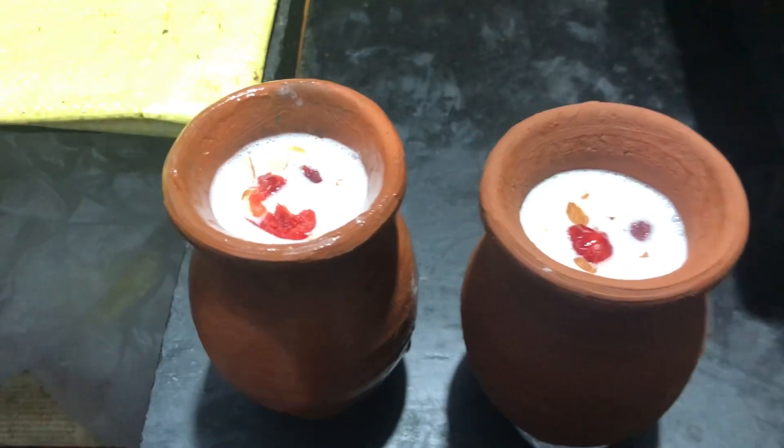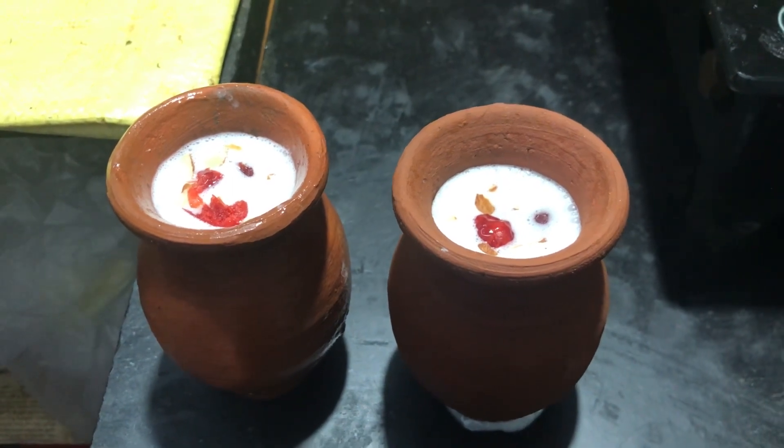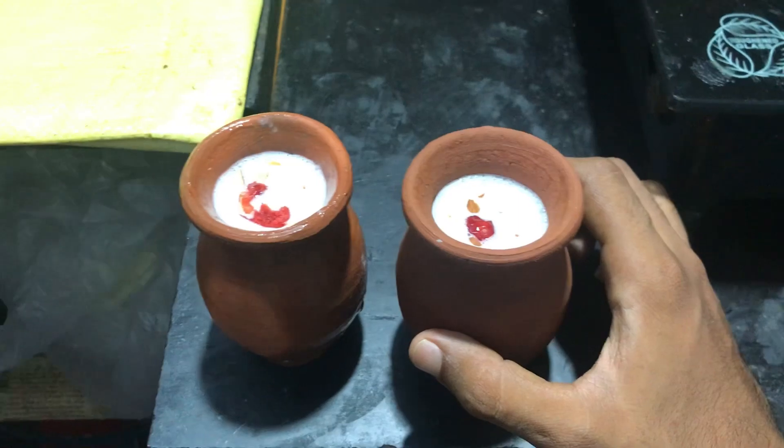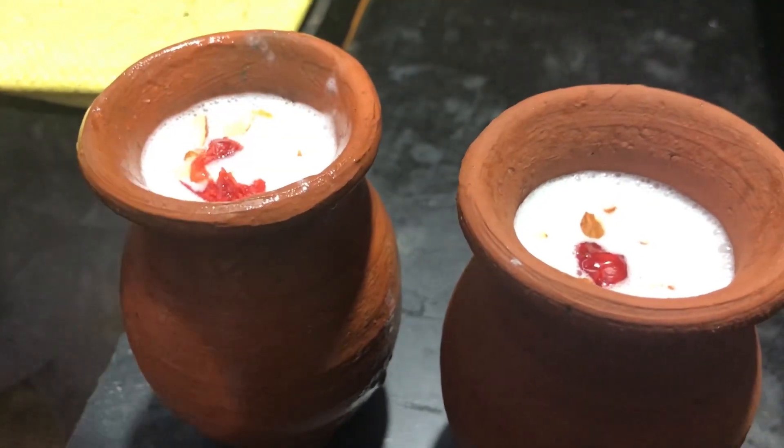The food is so much in the fridge. The food has great taste. Let's see here.